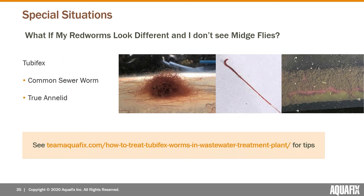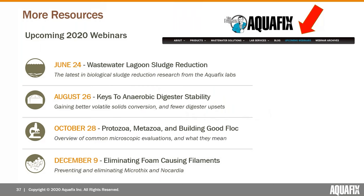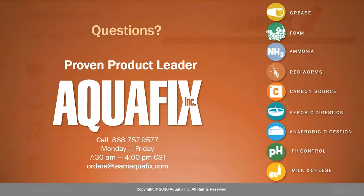Anyone who's unsure — never hurts to just take a picture and shoot us an email. For other resources, we have more upcoming webinars. Next up is lagoon sludge reduction, then later in the year anaerobic digester stability, a popular one about microscopic evaluations for wastewater operators, and finishing the year with a presentation on foaming filaments. We are available for questions — you can use the question box or the chat box.